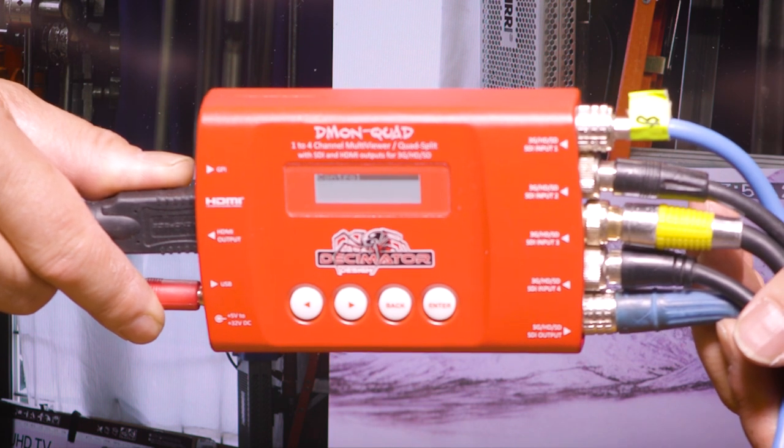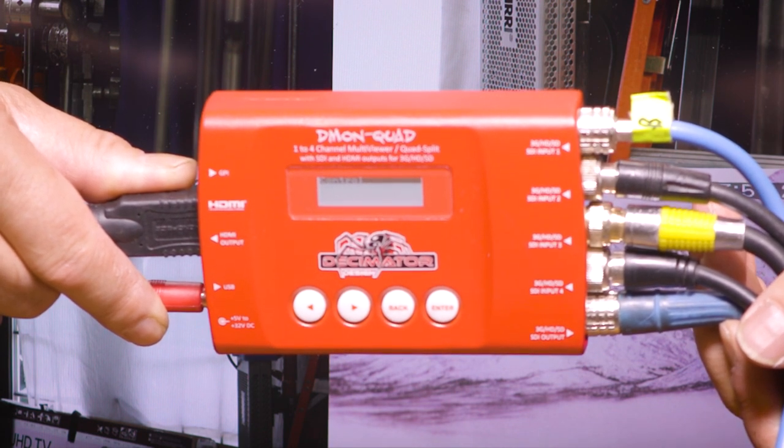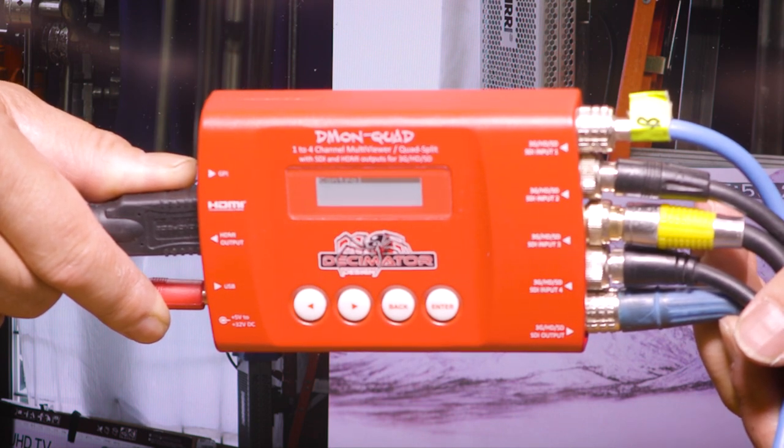That sums up Decimator's Demon Quad. It's a one-to-four-channel multi-viewer that converts the HD-SDI or SDI signal to HDMI, and I've just found this to be a very handy device to have on set.